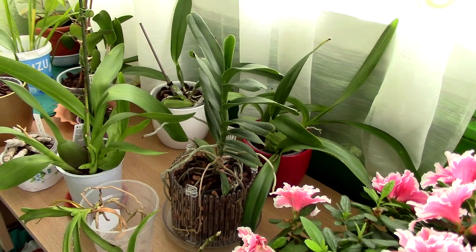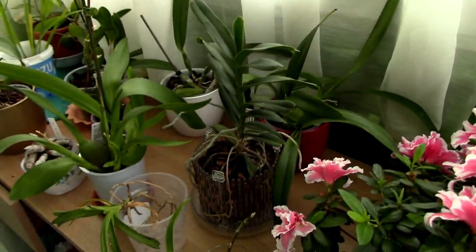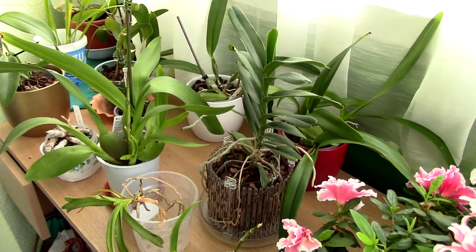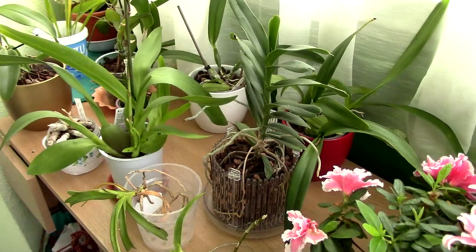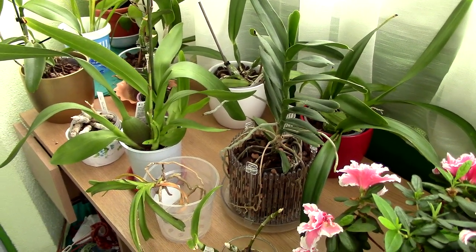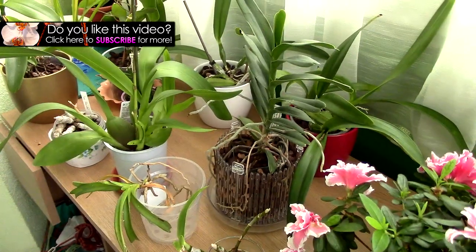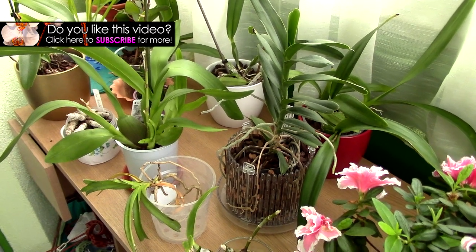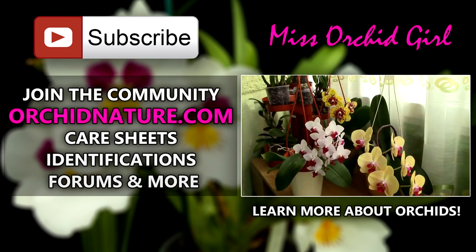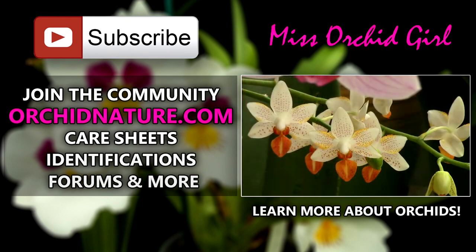I'm not sure when the next tour will be but when it happens, stay tuned - it's gonna be pretty. This is the last balcony tour, hope you enjoyed my balcony all these years. I'm not sad to let it go - this balcony is anything but perfect. Thank you for watching. If you like to see more orchid videos, subscribe to my channel - things will get better and there will be much better videos in the future, that's a promise. Leave me a comment below for questions or video suggestions. Click the left side of your screen to go to orchidnature.com for care sheets and identification. See you next time!